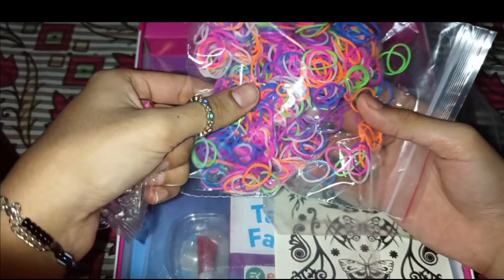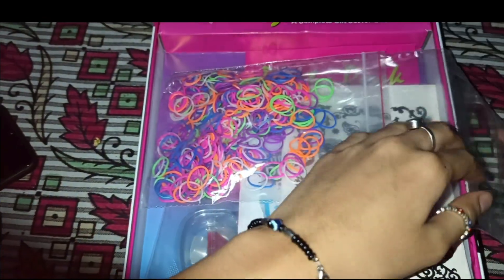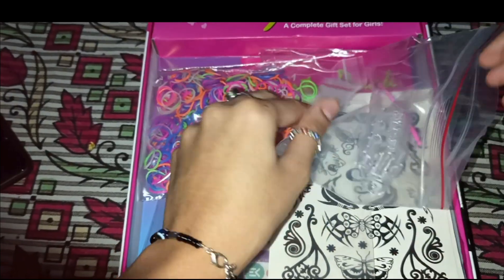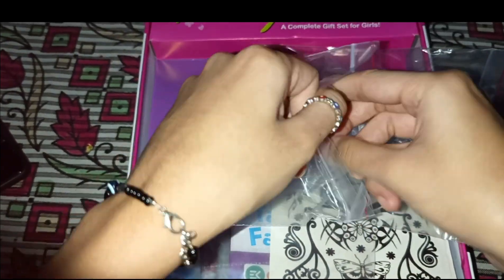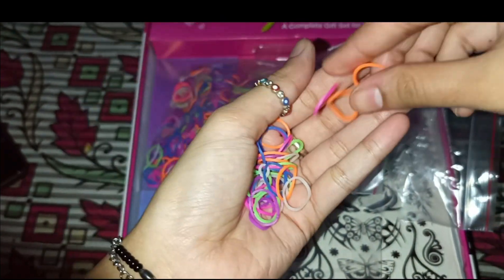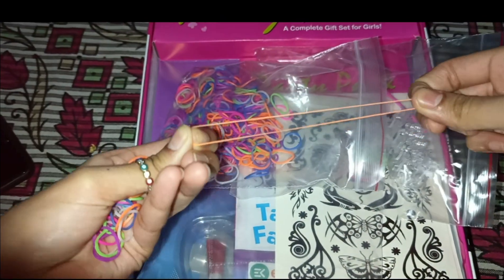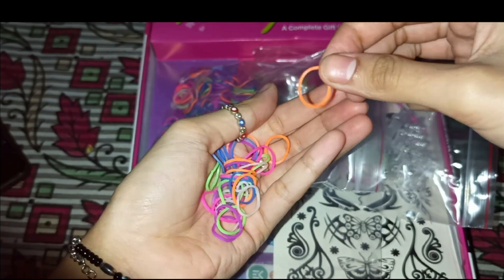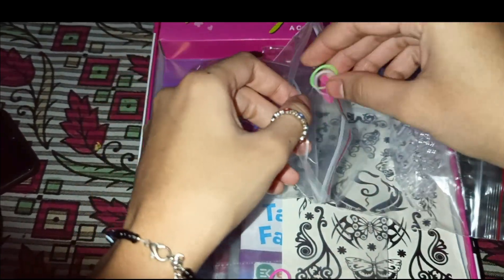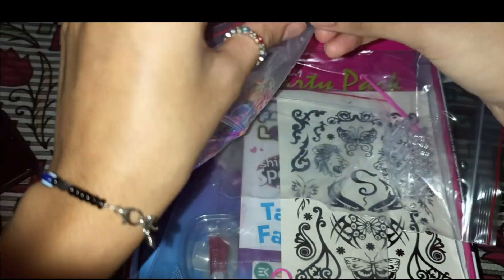In one packet we have the looms and rubber bands — these are called loom bands. It's a lot of elastic-style rubber bands, the long-elastic kind. These are what you use to weave the bracelets on the loom.